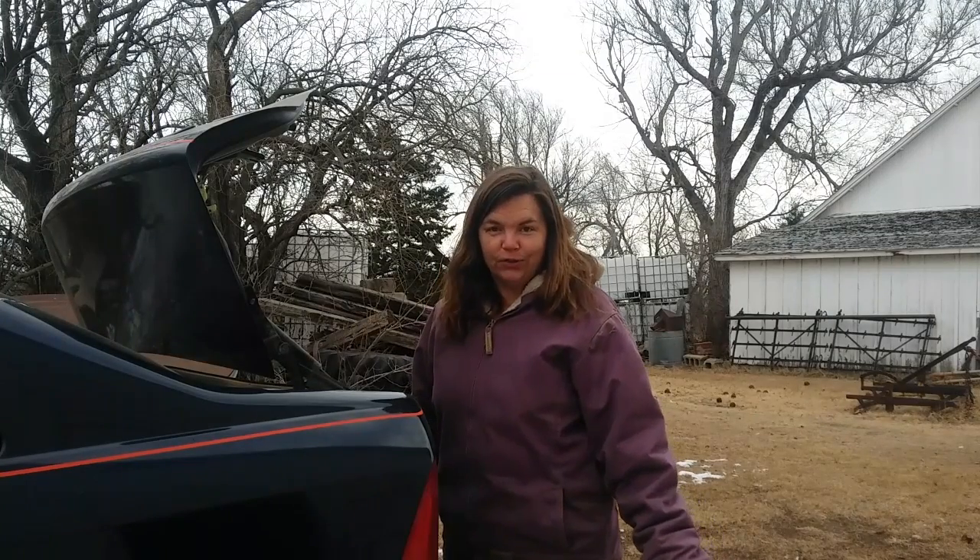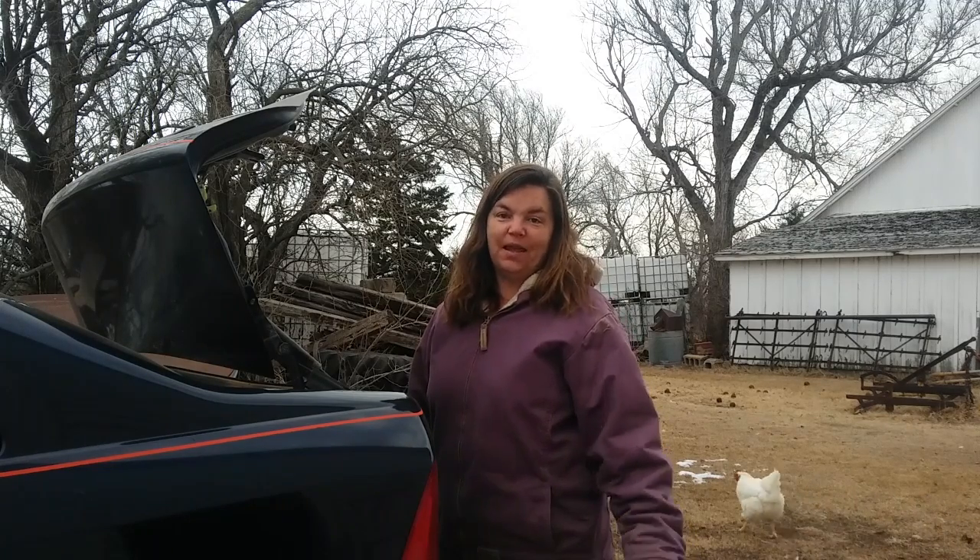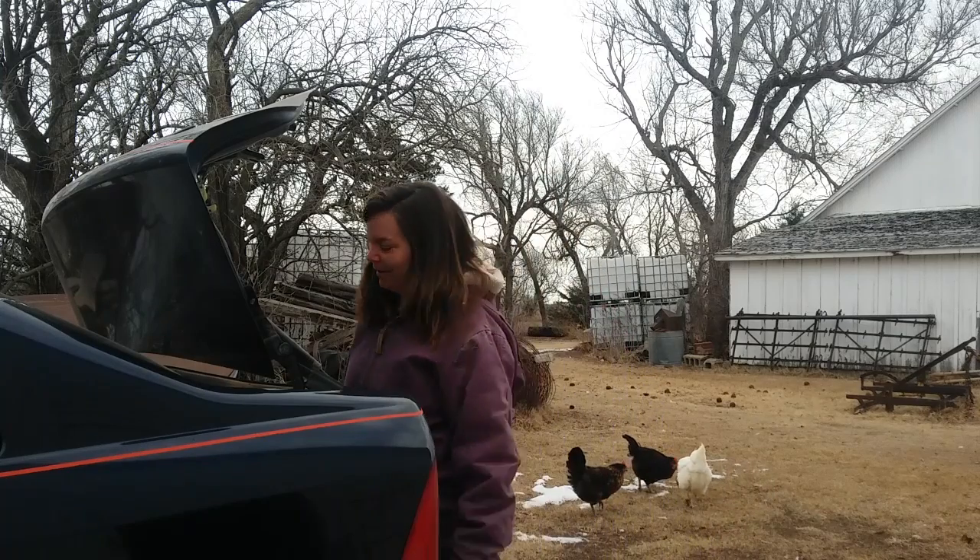I think out of all the chores around here, unloading these bags has to be the worst for me. In fact I usually have Brooke or Michael or somebody else do it, but today it's me doing it.